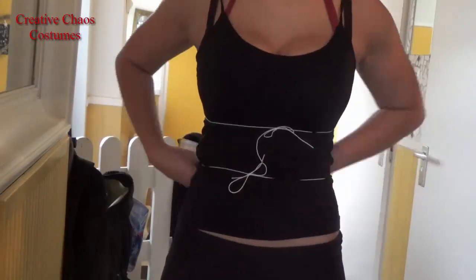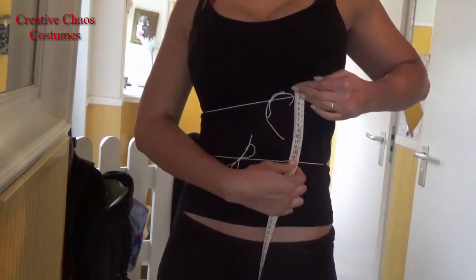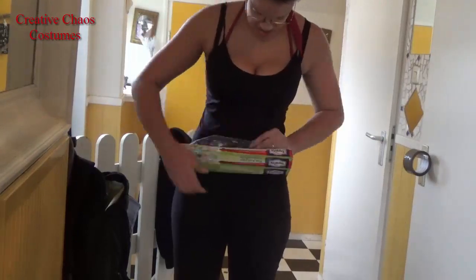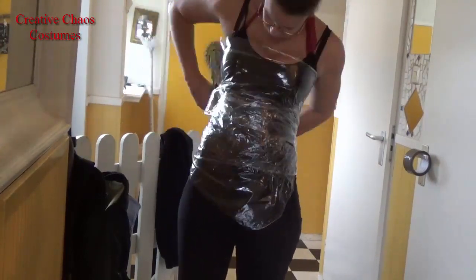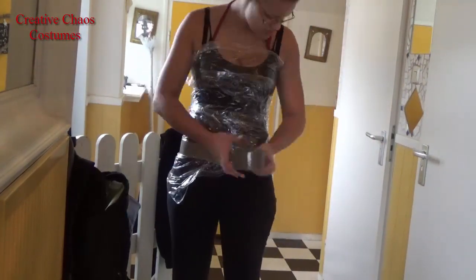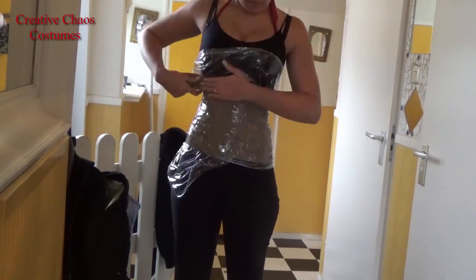I started by taking some measurements so I could check if my pattern was right after I cut it out. So I took my underbust, my waist, my upper hip and the length, and then I wrapped myself in saran wrap and covered it in tape.